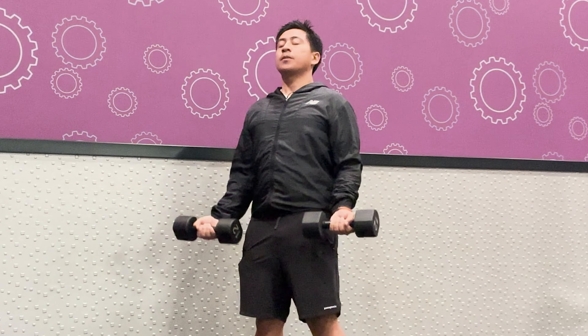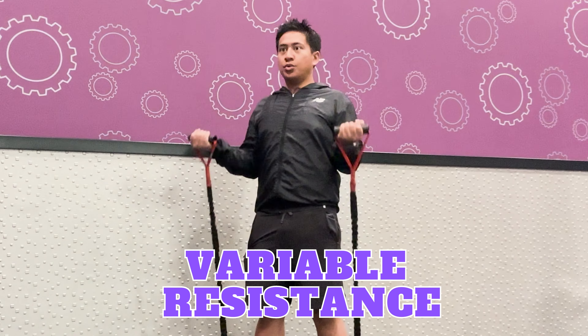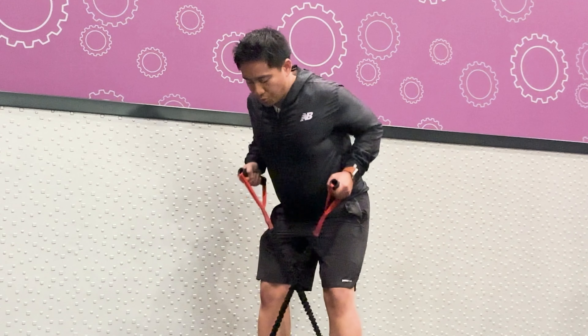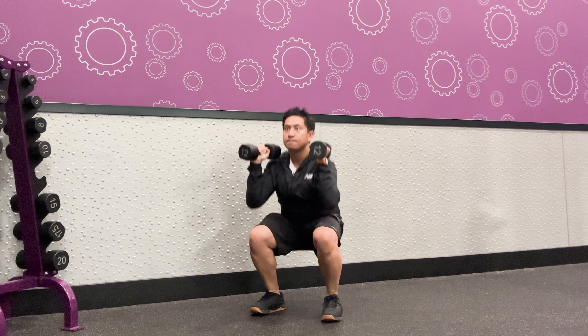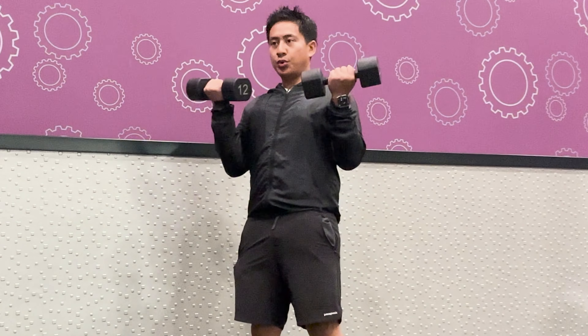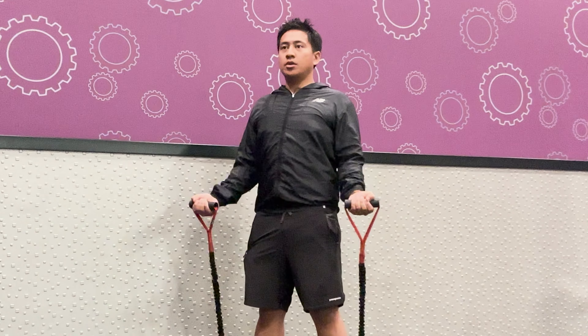What makes resistance bands different from dumbbells and other free weights is that these bands have variable resistance, which means that tension increases as the band stretches. They are also low impact on the joints, making them ideal for people recovering from injury or looking for alternatives to higher impact exercises. Dumbbells, however, are generally more effective than resistance bands when it comes to building muscle mass, because they offer more stable resistance that can easily be increased by adding weight. That's not to say you can't build muscle mass with resistance bands though.